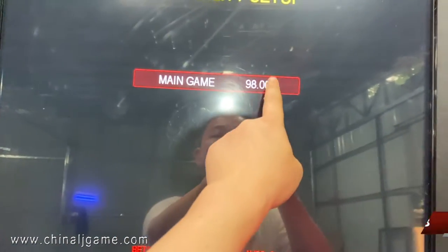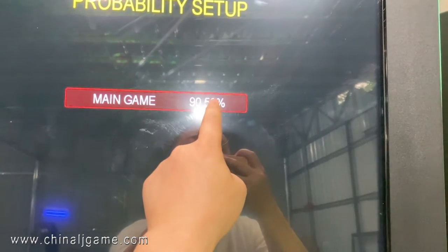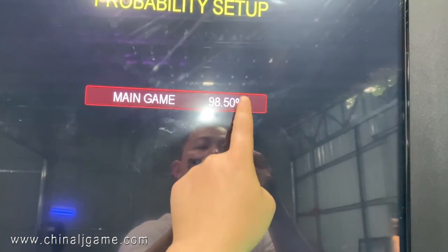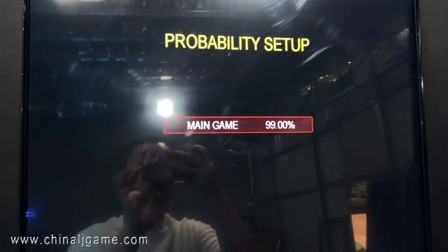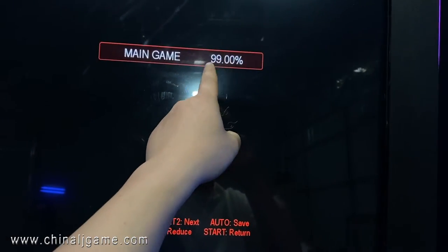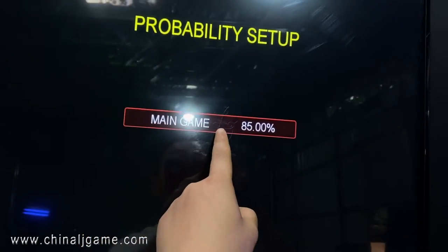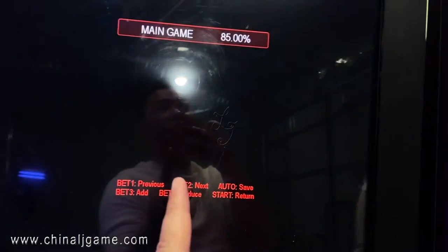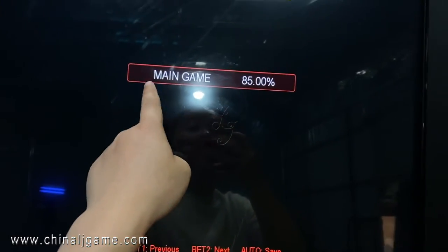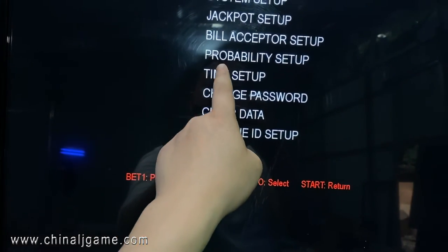The possibility setup — the RTP ranges from 85% to 98%. Right now it's set to 85%, which is the most difficult level for players, meaning the house keeps more. If you want the machine to be most difficult, choose 85%.